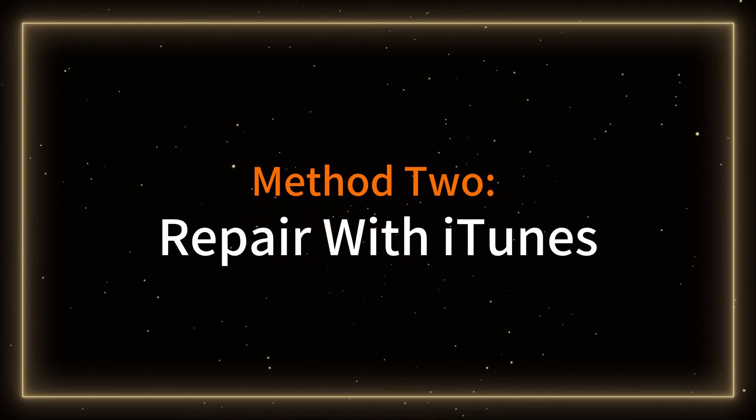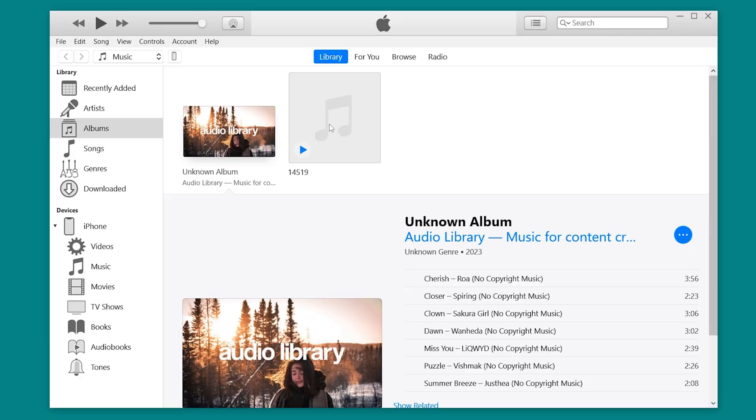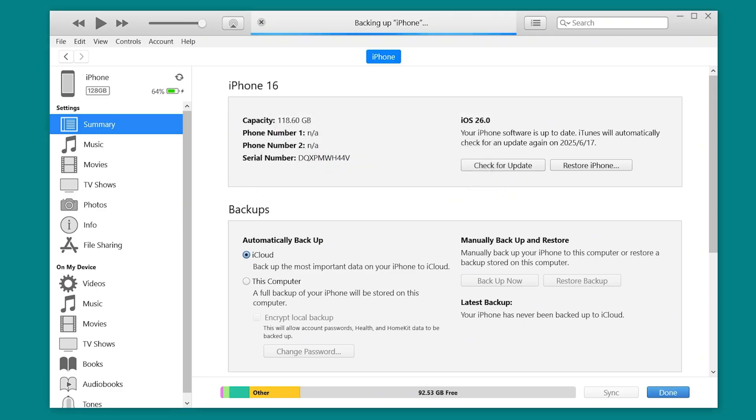Method 2: Repair with iTunes. If a Force Restart doesn't work, you can try repairing your iPhone with iTunes. This will restore your iPhone to its factory settings, but it will erase all of your data. So make sure you have a backup of your data before you start.